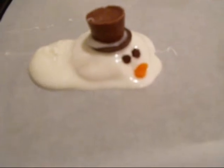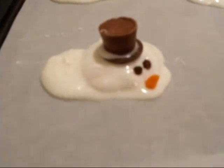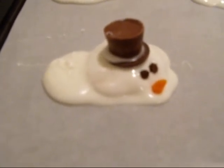And there you have your melting snowman cookie. I'll put them in the fridge and he'll chill out, just so he's firm enough to serve. That's it.